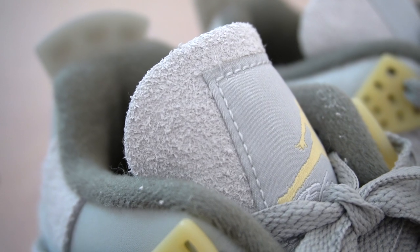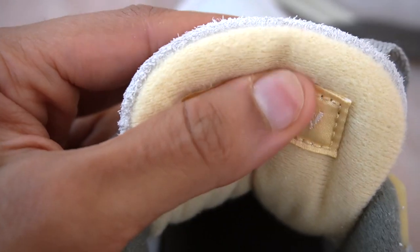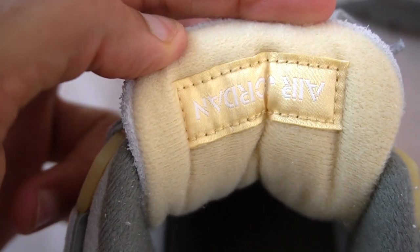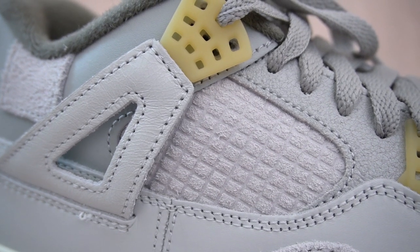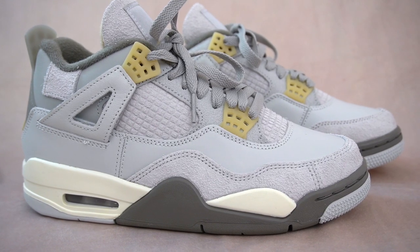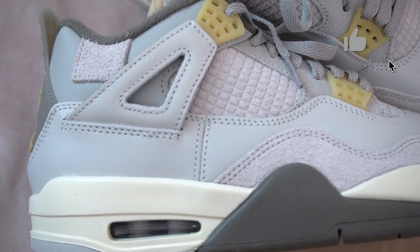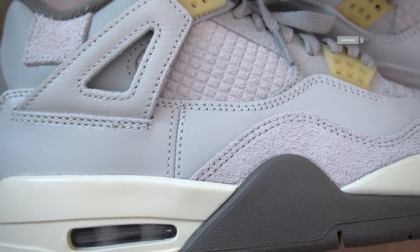The tongue of the sneaker is also done in that hairy suede material — the tongue is very plush. Looking at the back of the tongue, there's a very nice, very soft fur-like material. What's very unique about this shoe is that the cages are also made out of suede — I can't remember the last time we've seen suede used on the cages of a Jordan 4. Most of the panels on the upper are actually made out of a pretty soft leather, and these leather panels all seem to be stitched together rather than being one strip of leather like it normally is with 4s.